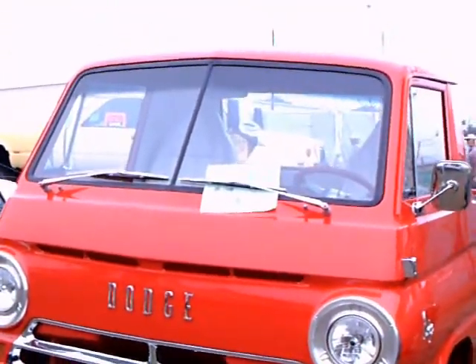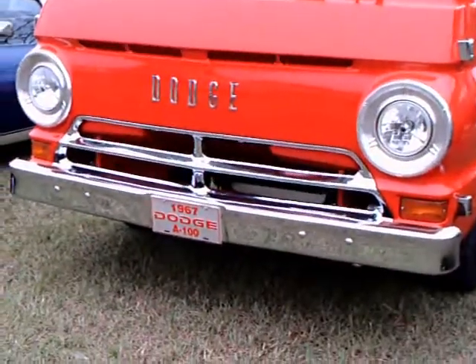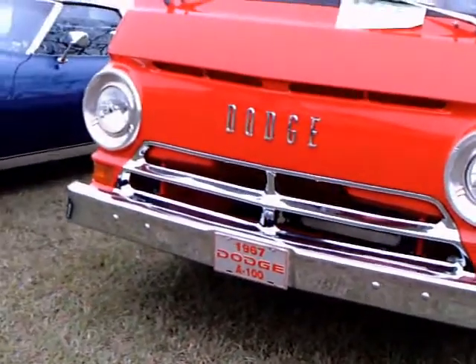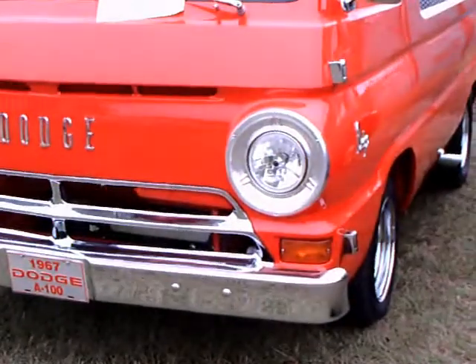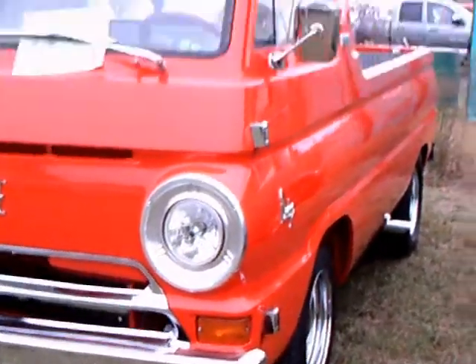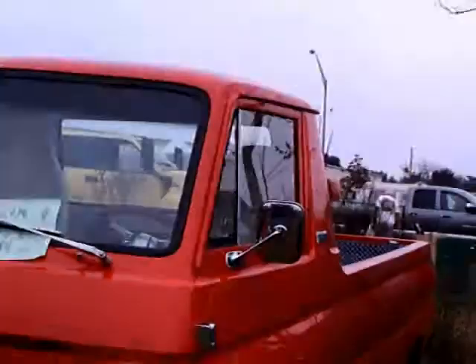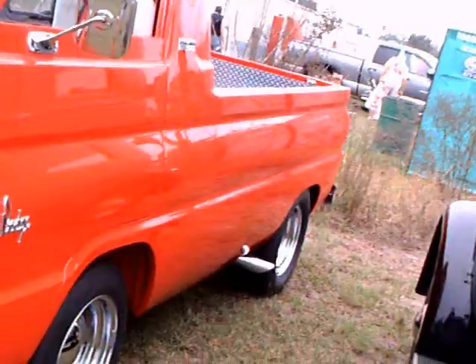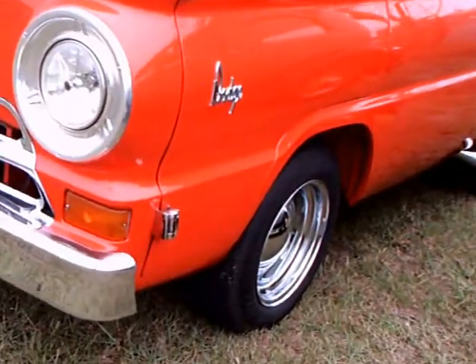This is a 1967 A100 Dodge truck. It's really based on the Dodge van of the time. In a minute you'll see it basically is the cab and then they have eliminated the back part of the van. It seats two passengers, and the engine is between the front seats.